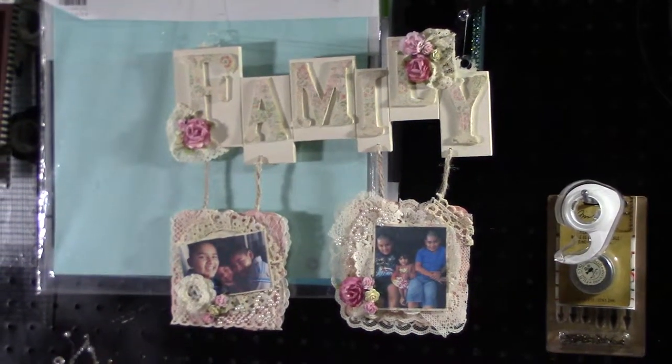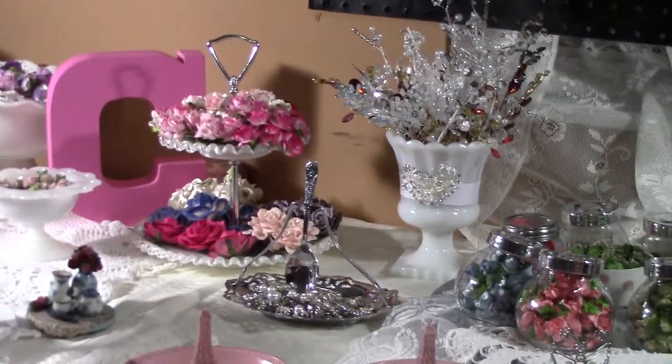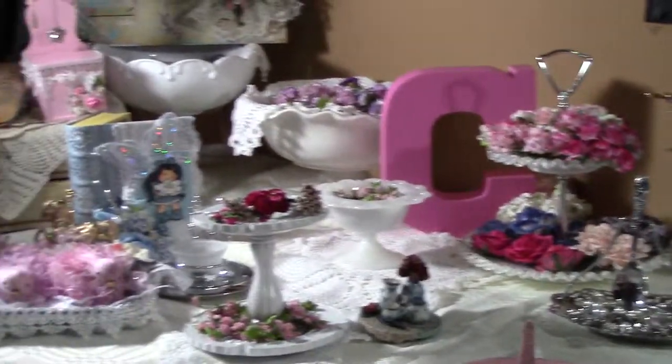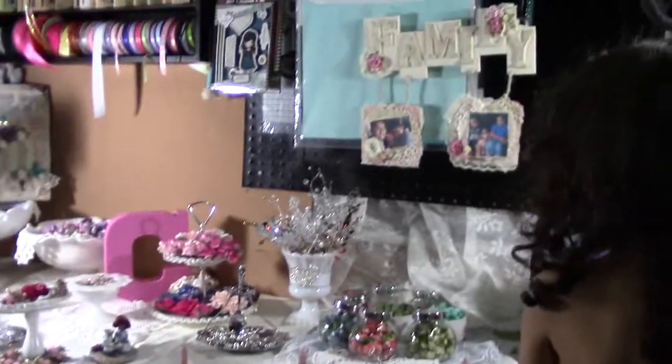This is my project that I did for my craft room — I'm gonna hang it up here. It kind of fits in with my theme, as you can see. Thanks for watching!